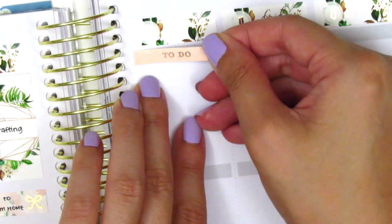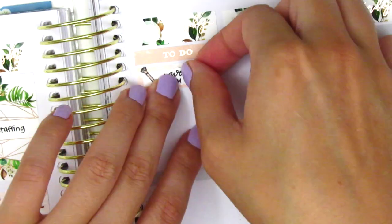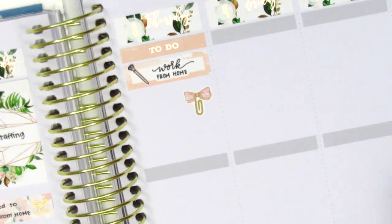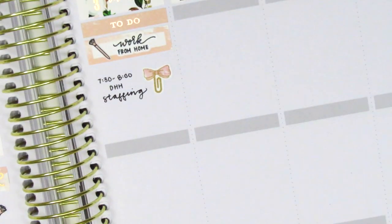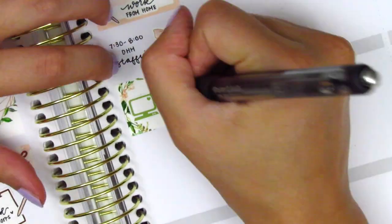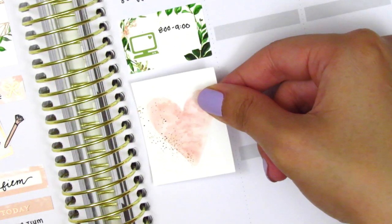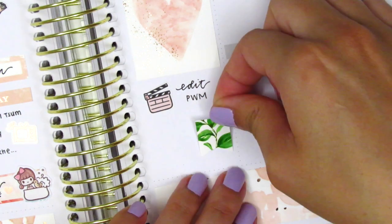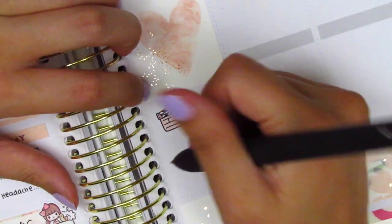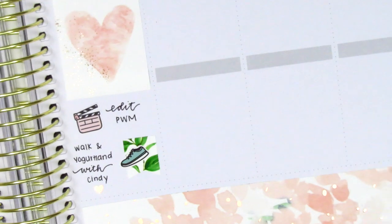Moving on to Thursday, I first placed down a to-do header at the very top. Then I used a quarter box with a pen sticker from Little Star Plans to mark that I worked from home. That script sticker is from Planner Just For You. I had a staff meeting that morning, so I marked that using a bow paper clip sticker from Sticky Fingers Co. — the same one I used on Tuesday. I had another meeting afterwards, so I put that on a half box. That laptop sticker is from Paper and Milk, one of her first stickers from a few years ago so I'm not sure if it's still available. Underneath that, I placed down my favorite full box from this kit — the one with the heart. I did some editing that afternoon and pulled in a film clapper sticker from Happy Sherpa Papery. Later that evening, I took a walk with a friend, which was super nice. We also grabbed some yogurt from Yogurtland — I marked that with a flag sticker and a shoe from Hazel Sticker and pulled in another rose gold foiled heart from The Pretty Pink Co.